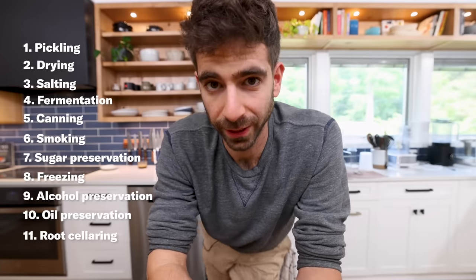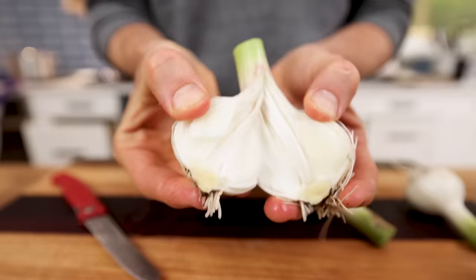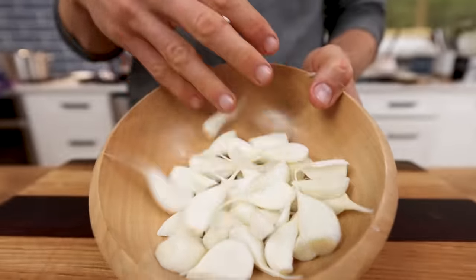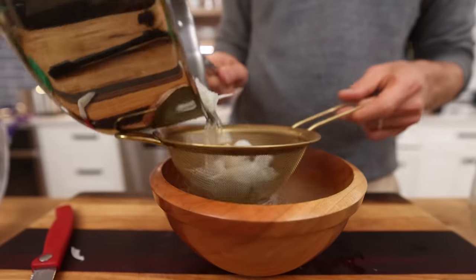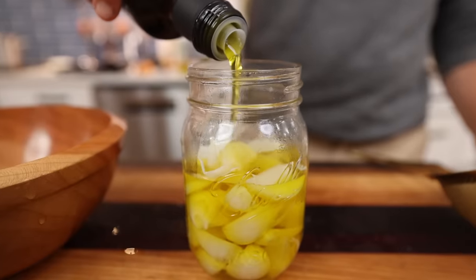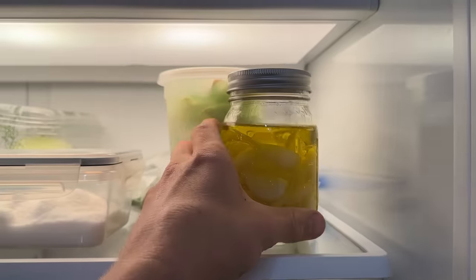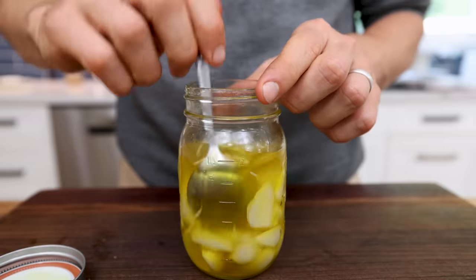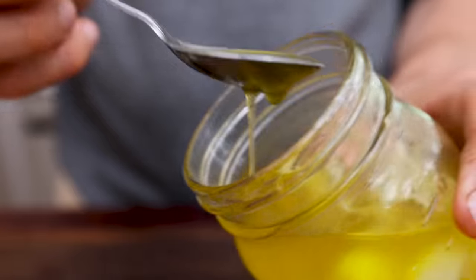Up next, we have oil preservation, using different types of oils to help preserve our food. To demo this, I am going to be using some more garlic from the garden — this video is kind of a celebration of how many different ways you can use garlic, it is a miracle plant. So I'll peel all the cloves of around five bulbs' worth of garlic. What I'm going to do is blanch these in some boiling water for like 10 or 20 seconds, which will give me a nice baseline for some longer preservation. Then I'll dump them in a clean jar, cover them with olive oil. This isn't a shelf-stable preservation technique — you have to keep these in the fridge — but they will stay in your fridge for a really long time. Not to mention you get delicious garlic-infused oil.